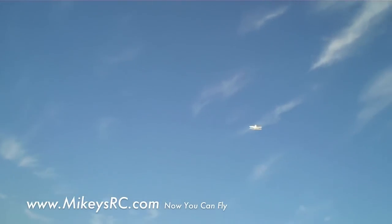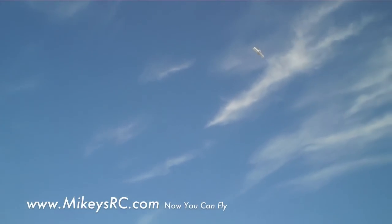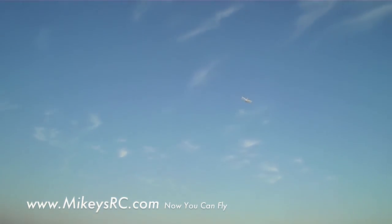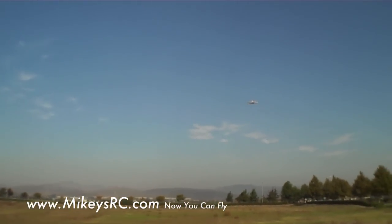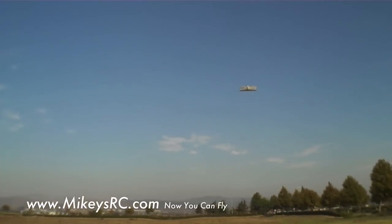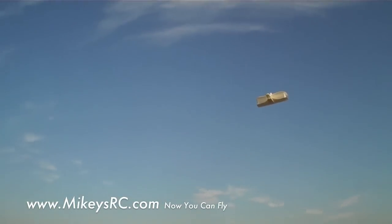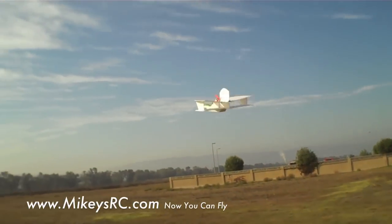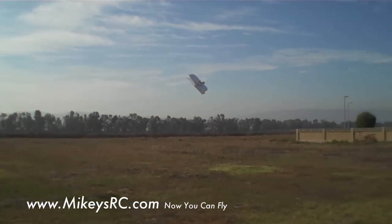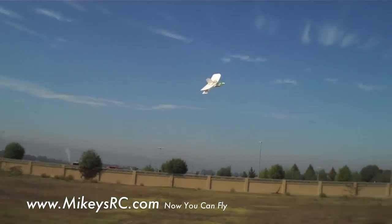Now it doesn't like to fly upside down too well because it's got all that inherent stability with the dihedral in the wing and the battery mounted real low. So this is something that's good for slow flying, stable FPV flying and aerial photography shots. If you want something to fly upside down, more aerobatic, or holding maneuvers like flying inverted, this might not be the best choice.